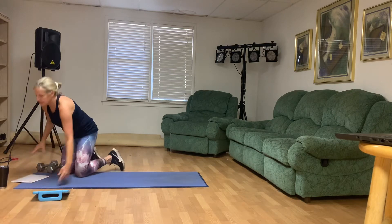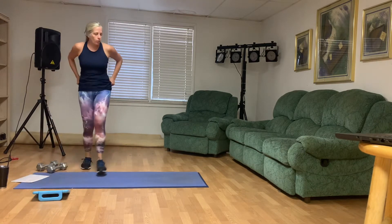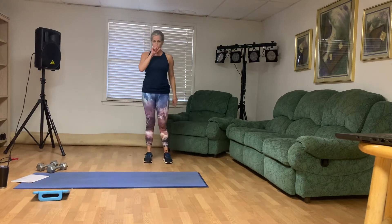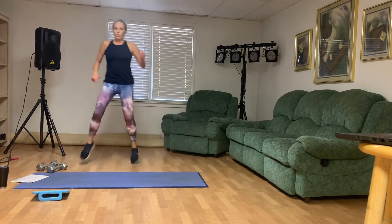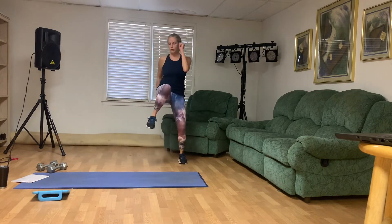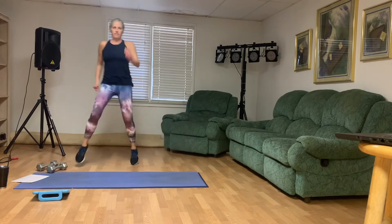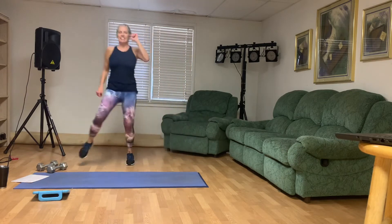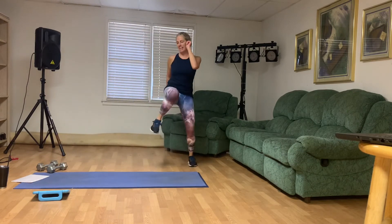And we're going to run — one, two, three, hold. We're going to try to lift that knee up and hold. We're going to move to the side: one, two, three, four, five, six, seven, eight, nine, ten, eleven, twelve.